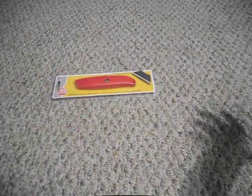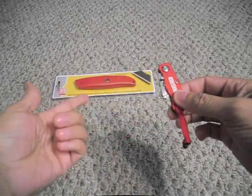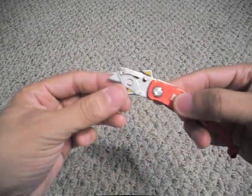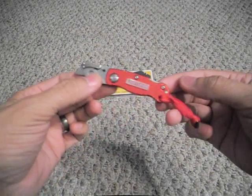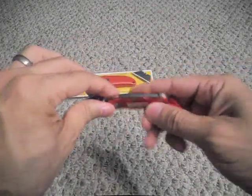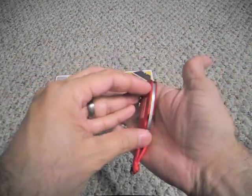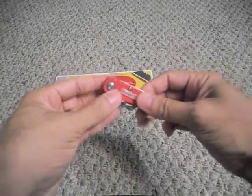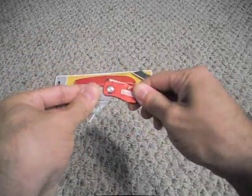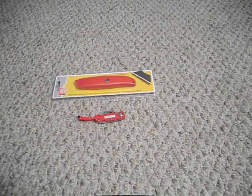I found this little guy at Sears — it's a Craftsman. It's pretty much the same thing, a utility knife, but it's a folder and it locks open. It uses the smaller blades, not the standard size. It's pretty cool — it's got nice aluminum scales, lock back. It's definitely a lot smaller and fits in your pocket, but it's not as useful because of its size, and those particular blades aren't as readily accessible as the standard size.